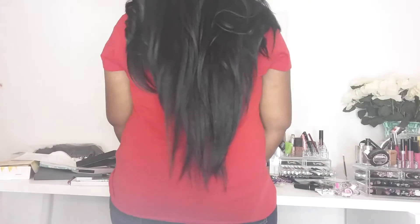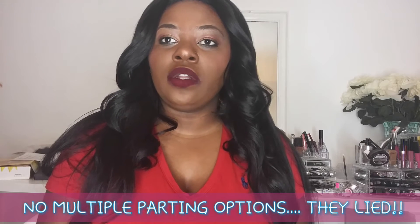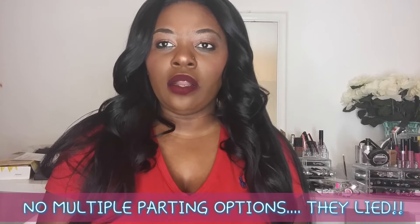Let me do a 360 view so I can show you how the whole wig looks. This is the front side. As you guys can see, this wig is very, very long — it comes all the way down to like my lower back. So I'm not getting any shedding so far.